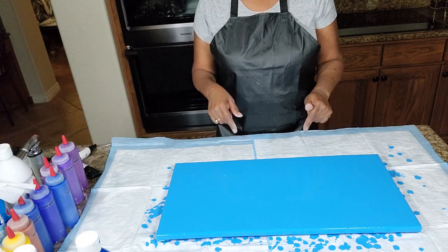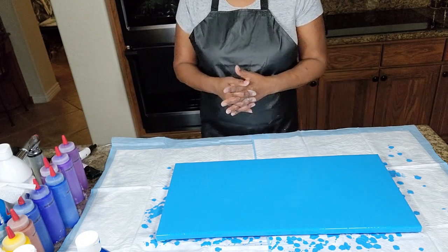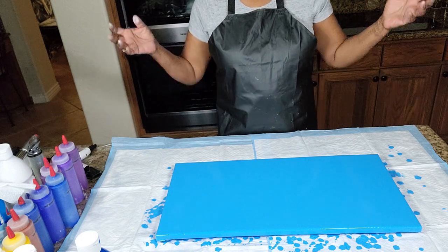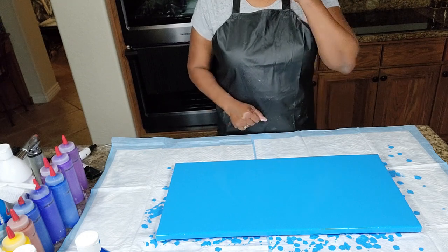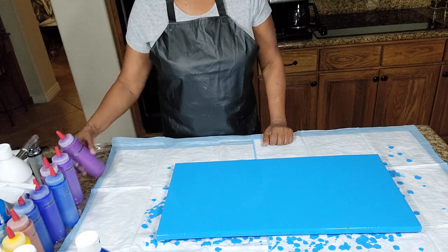We're using this 12 by 24 inch canvas to conduct a Dutch pour. I'm going to be using some colors that I hope will complement one another — I haven't used them in combination like this, but it'll be interesting to see what we have as it comes together. We have quite a few colors and we are going to begin by introducing them.